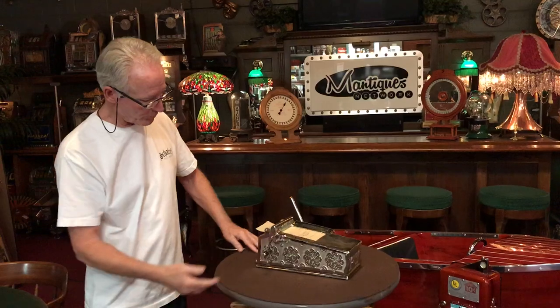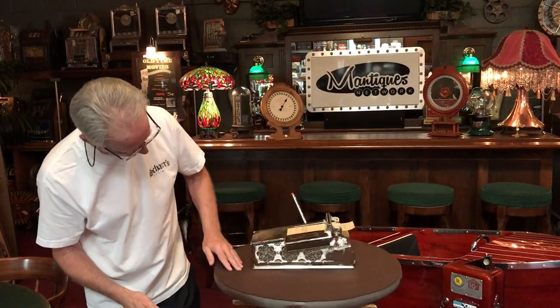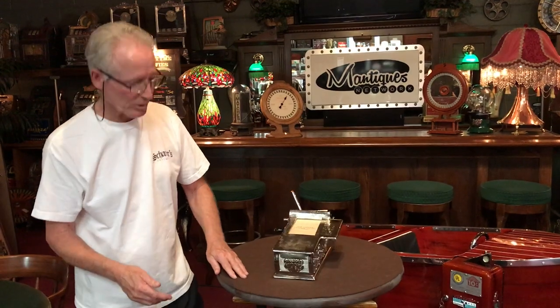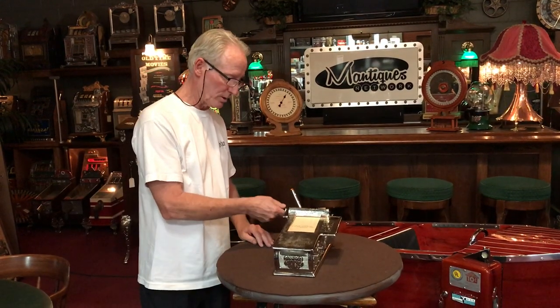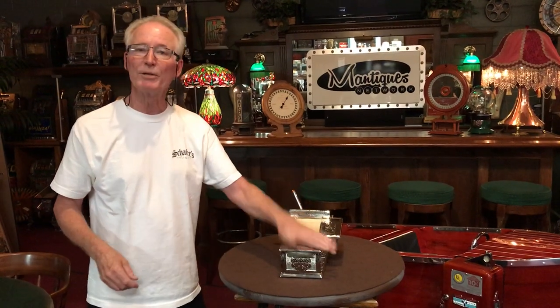Really nice condition, all nickel plated. It's called an auto ticket manufacturer. Just a cute little decorator piece. So if you want a little nice cast iron auto ticket machine, this one could be for you.